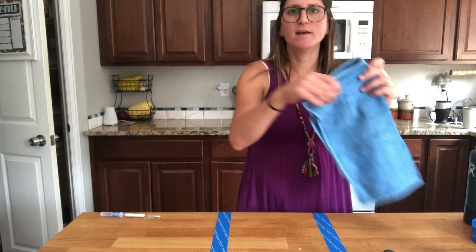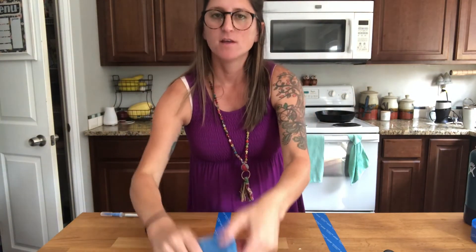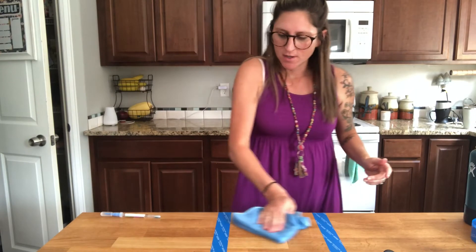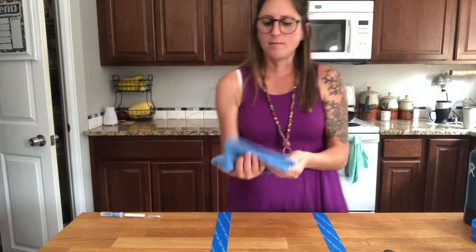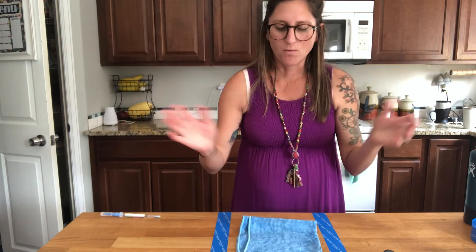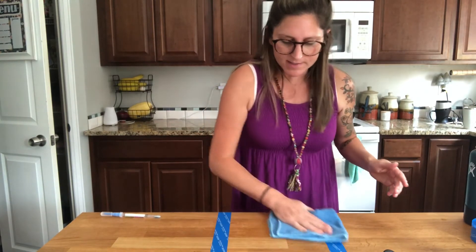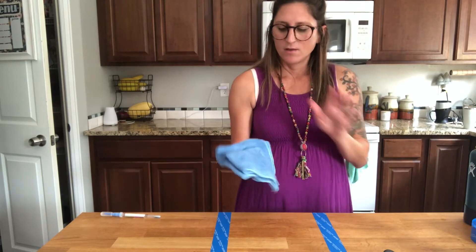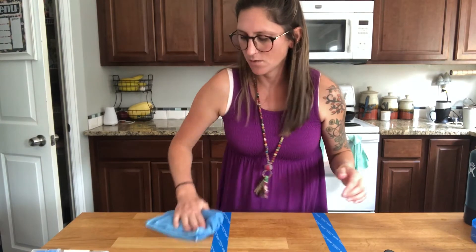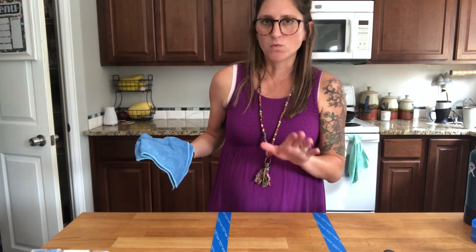Now I'm gonna take my Norwex Envirocloth that is damp — which means I got it wet and then squeezed it out really good — and I fold it into fourths, and I'm gonna wipe this surface up using no chemicals. I can open it and refold it if I want a side that I consider clean, but with Norwex Microfiber, what is on this surface will not transfer to the next. So if I come over here and wipe over here, this is still clean even though I just wiped up chicken over here.